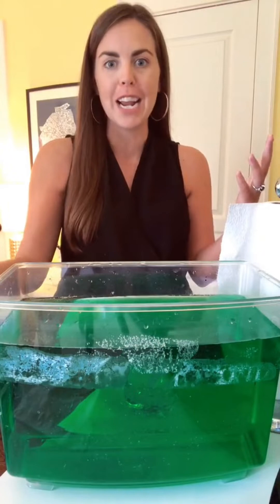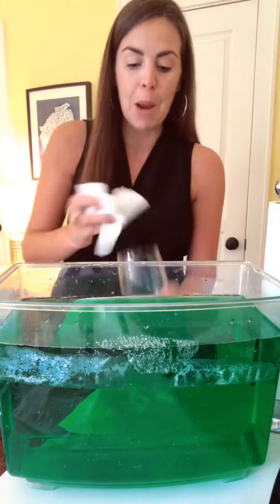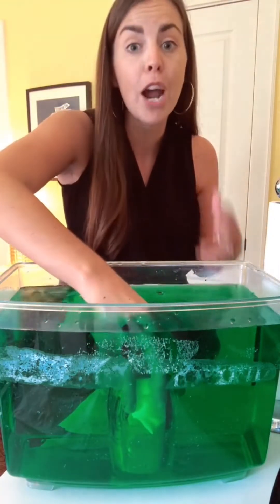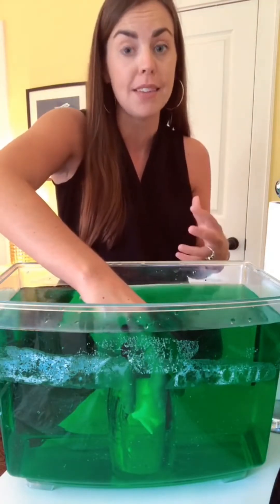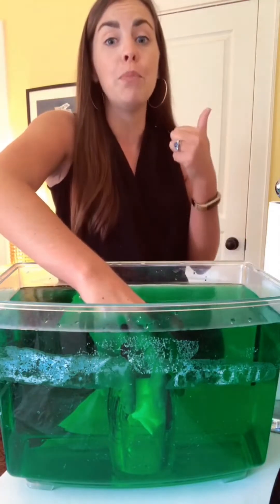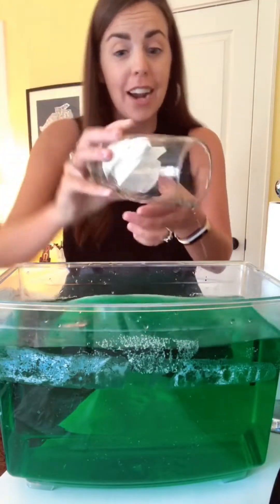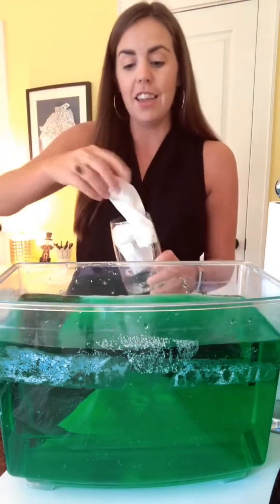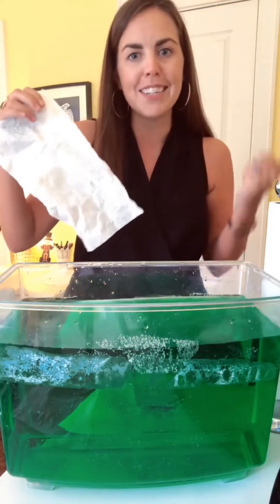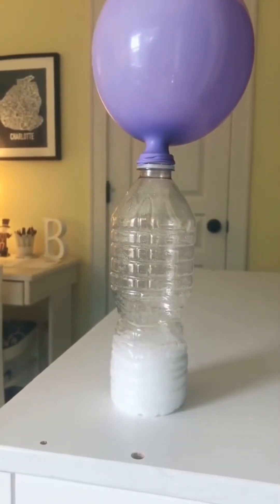A lot of you asked to see this experiment again but with food coloring in the water, which is a great idea. I've added some drops of green food coloring. My paper towel is in the bottom of my cup, and my cup is completely underwater. I'm trying to prove that invisible gases take up space — if the air inside this cup did not exist, the paper towel would be wet and green. When I take it out, you can already see the color has not changed, and the paper towel is completely dry. The invisible air in the cup protected it.